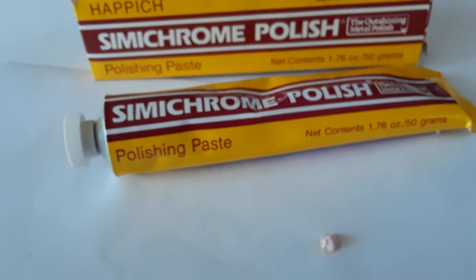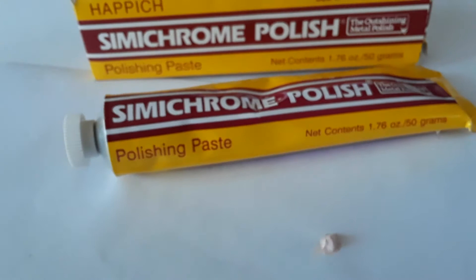It's a real fine paste — I'll put a little bit here, and when you rub it between your fingers you can barely feel any grit at all. I've heard people say to use toothpaste, but I don't recommend that. It's a semi-chrome polish made by Hapik — imported, I believe it's made in Germany.